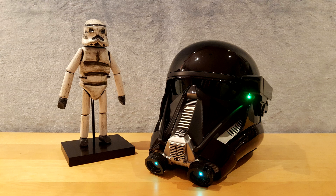Personally, I like to display my helmet next to the wooden Stormtrooper doll I bought at the Toydarian Toymaker stall on Batuu at Galaxy's Edge. In the end, I am very happy I was able to add this helmet to my collection. I had my eye on this one for a while, but the cost was just too high for me to pull the trigger. Luckily, my friend Mike decided to part ways with his and made me an offer I simply couldn't refuse.